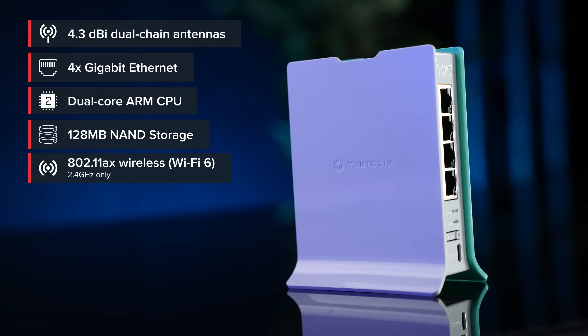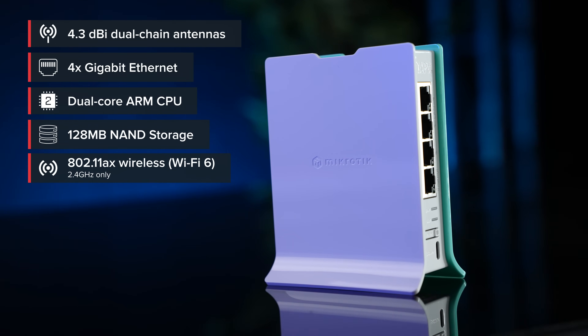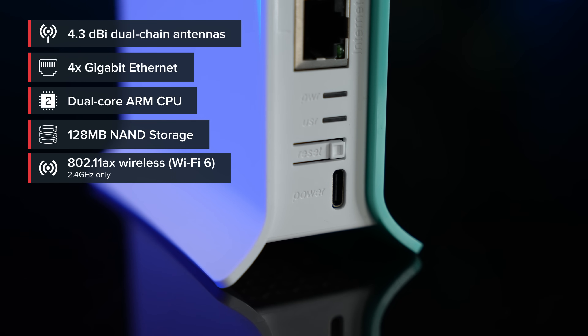Upgrading to Wi-Fi 6 can be a real game-changer in the 2.4 GHz spectrum — up to 90% faster wireless. Pretty cool, right? Basically, we took the good old HAP Lite, a legendary budget home access point, and made it better: better CPU, 256 MB of RAM, faster ports, RouterOS 7. The antenna gain alone is almost three times higher.